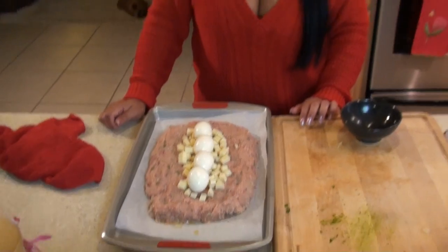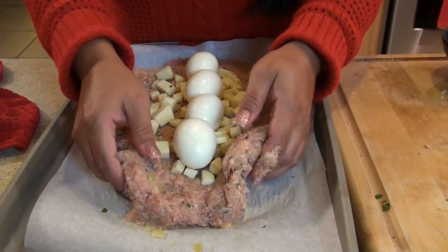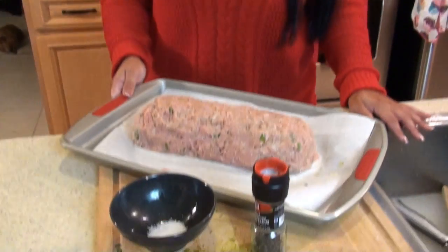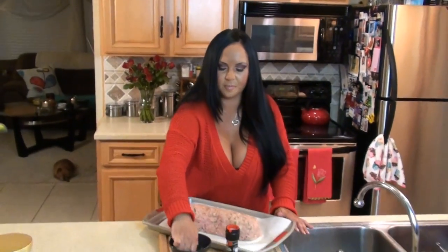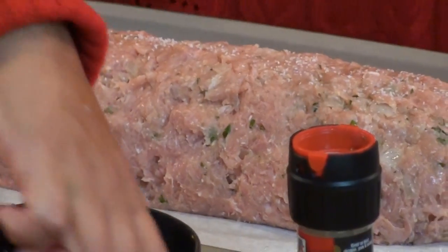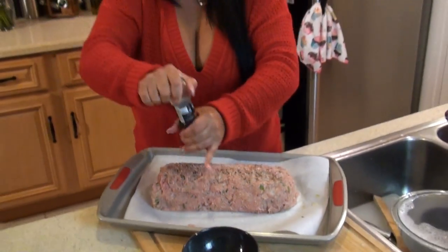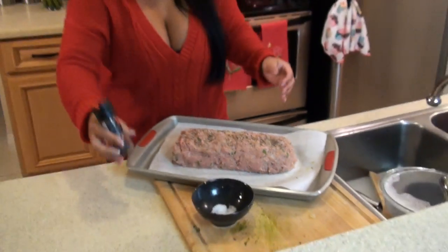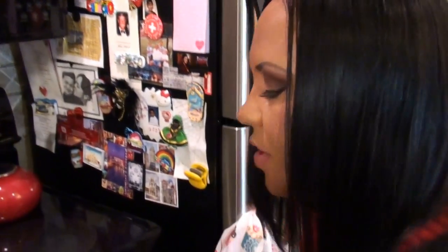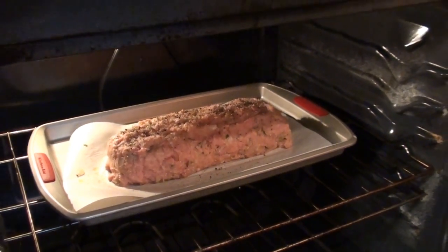We Italians don't put ketchup on our meatloaf. I'm going to fold this up — just do a little bit section by section. Just try to close it up and make it even so it cooks evenly. Now we're going to put some salt and pepper on it. I always use kosher salt. It's a beautiful, beautiful thing. Now it's ready to go in the oven — this is going to go in for about 45 to 50 minutes.